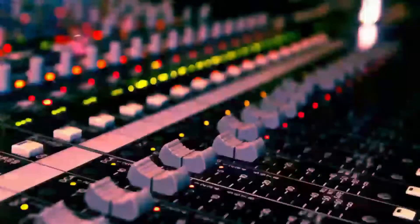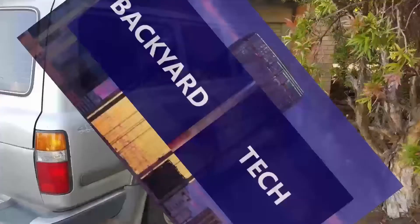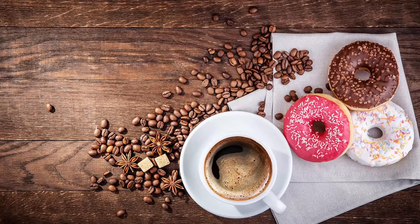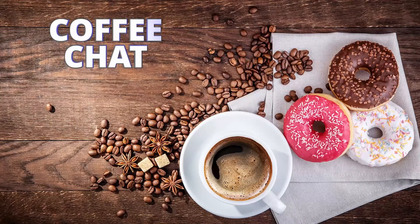From the desk at Old Mate's, you're watching Backyard Tech. That time of the week here at Backyard Tech — time for a coffee chat.